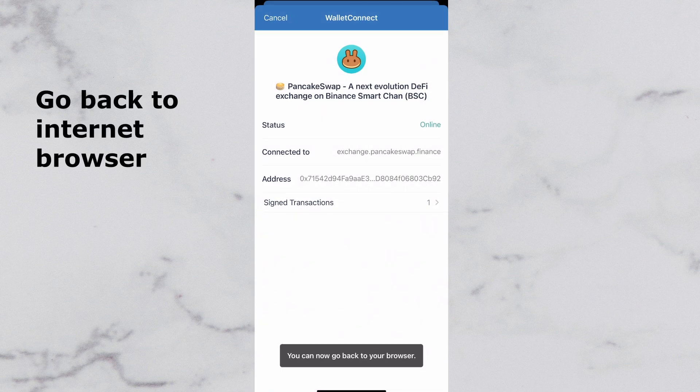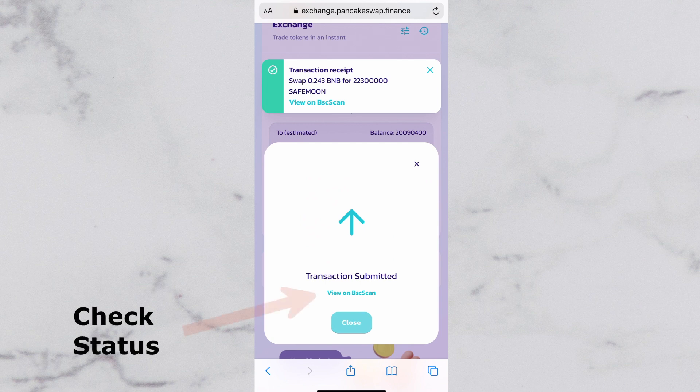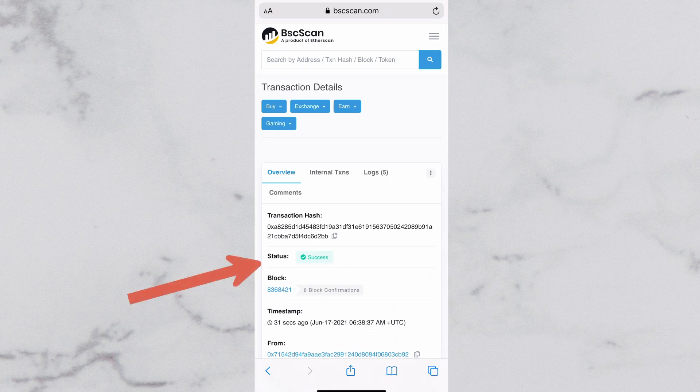Then go back to your internet browser again. You can check the status of your transaction by going on BSC Scan. If it says Success, your money should now show up on your Trust Wallet. This varies from person to person, so if it doesn't say Success yet, you may have to wait for it.